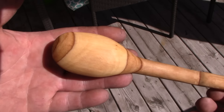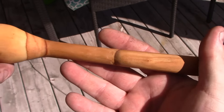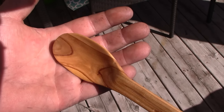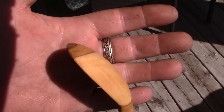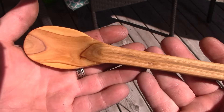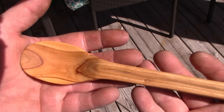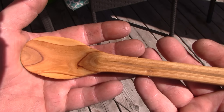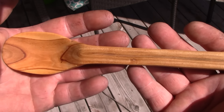There's a nice piece of cherry. The spoon was done completely with my Privateer, except for the bowl where I used my Mora spoon knife — I think it's the 162 — and a double-bevel one. Anyway guys, thanks for watching.